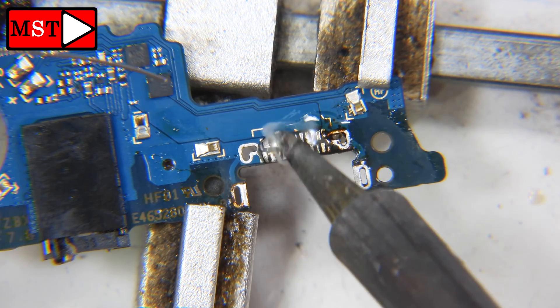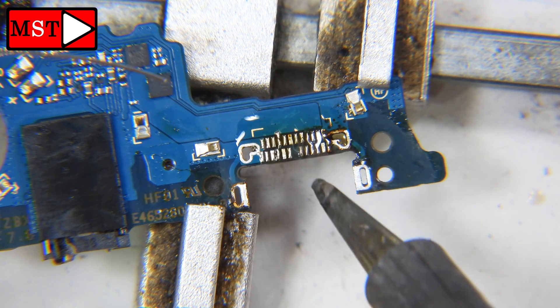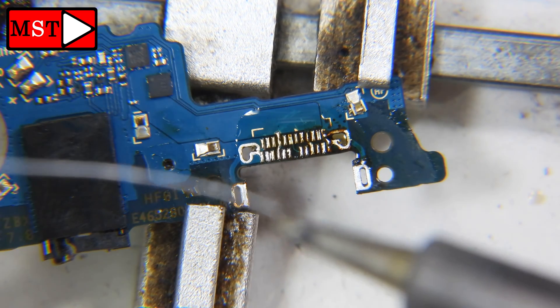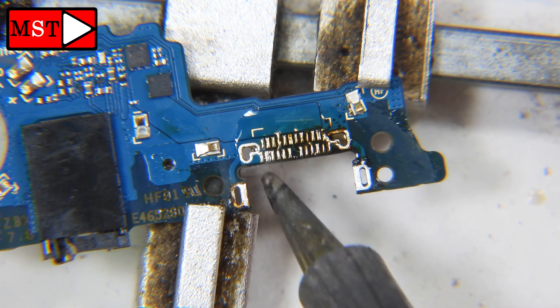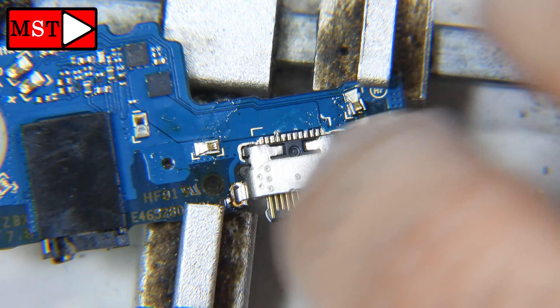We are going to install the new charging port connector, which has hidden pins inside. We have to pre-solder the pads because we can't reach them from the outside once it's placed — we can only do the top ones, not the bottom. Here is the new connector.